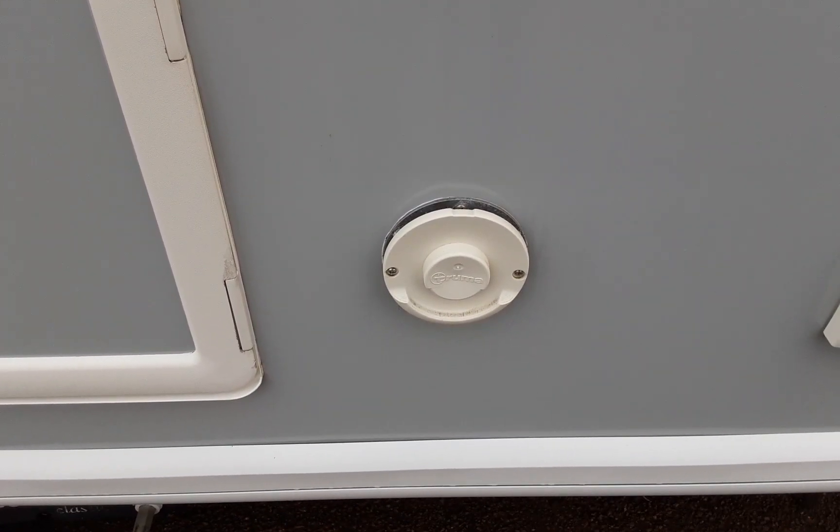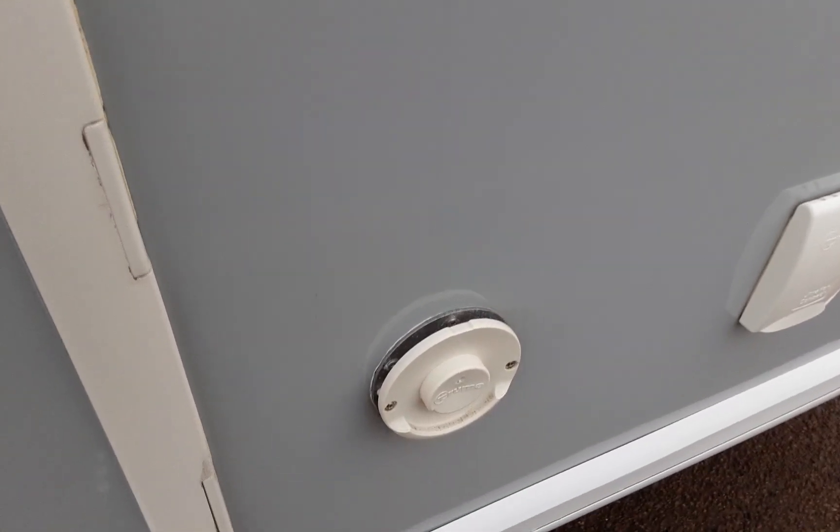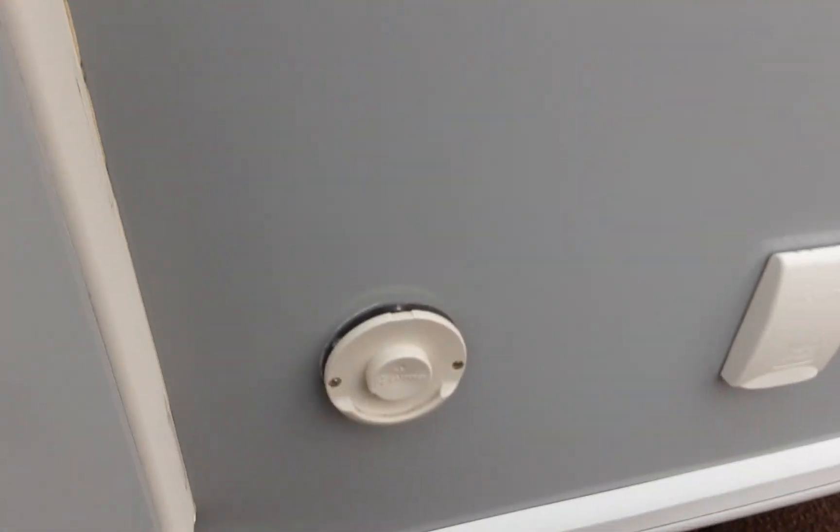Next up you'll see the Truma heating and hot water flue. This is simply there to allow the heating system to breathe, a bit like the flue on the side of your house. So don't ever cover this up — always leave it open, as you can see it is now.